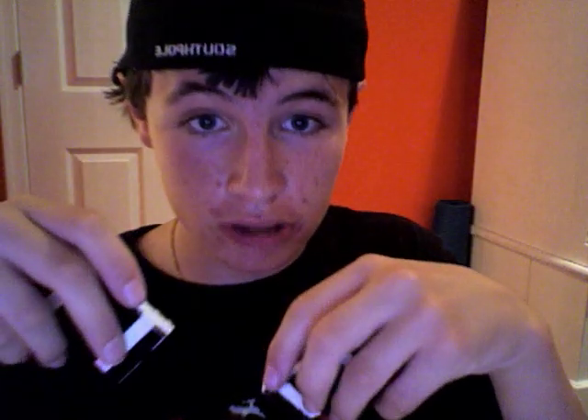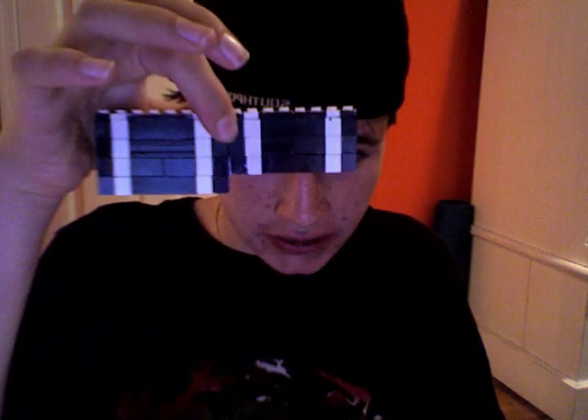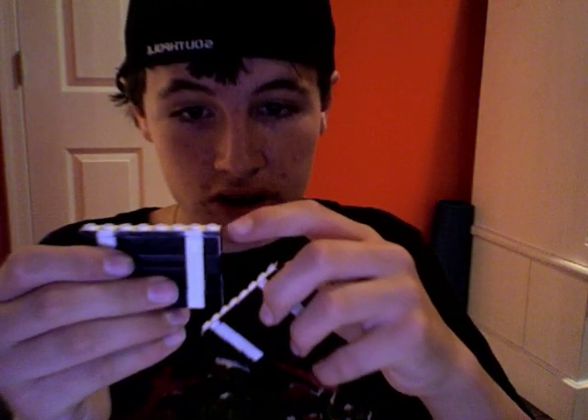Now if you're following along, you should have done that two times. Give me one second — this thing's breaking on me. You should have done that two times. Here's the other one. But you're supposed to do it two times — just cut off one row on the bottom so they're not exactly the same height. Same thing, but just cut off one row on the bottom so it's not four studs high — it's three studs high. Make sure it's like that.